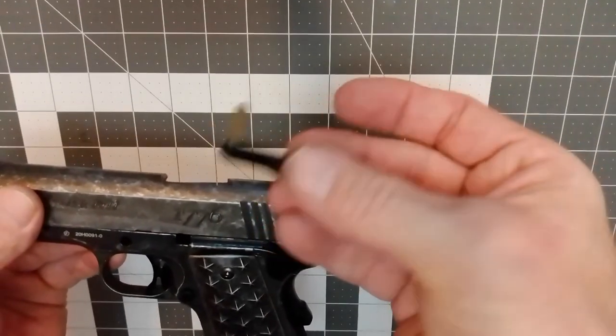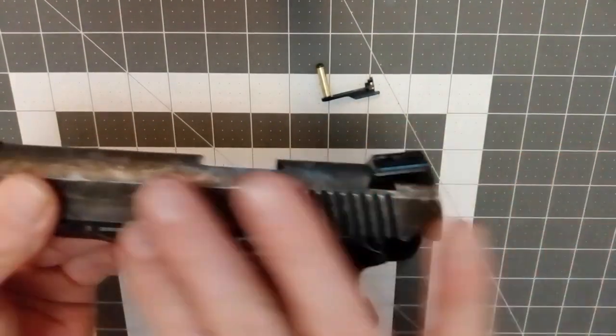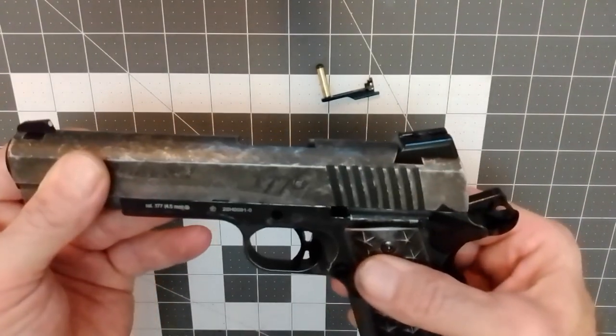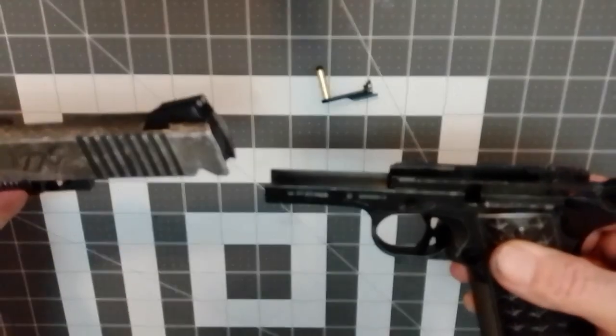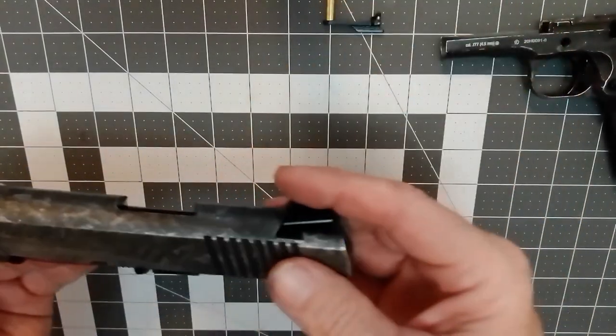Now these pins can be a little tricky going back in, but we'll get to that when we come to it. Realize that it's still under spring pressure, so you're going to want to release the slide slowly, maintaining control of the slide, and simply pull it right off and separate it from the lower. Set your lower aside and set your pin aside — we'll get back to that.